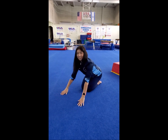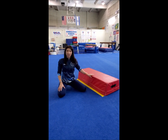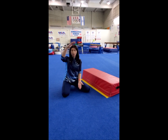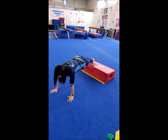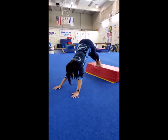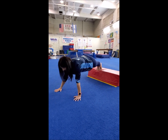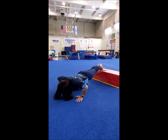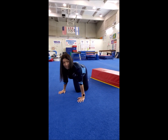Nice! And if it's still easy for you, you can try an even harder way. You put your feet on a box. Instead of a box, you can use a chair, a sofa, or even some books. Put your feet up, keep a flat body — strong, no pikes, no arching back. Try to keep your body flat and let's do 5 push-ups: 1, 2, 3, 4, 5. You can always do more.